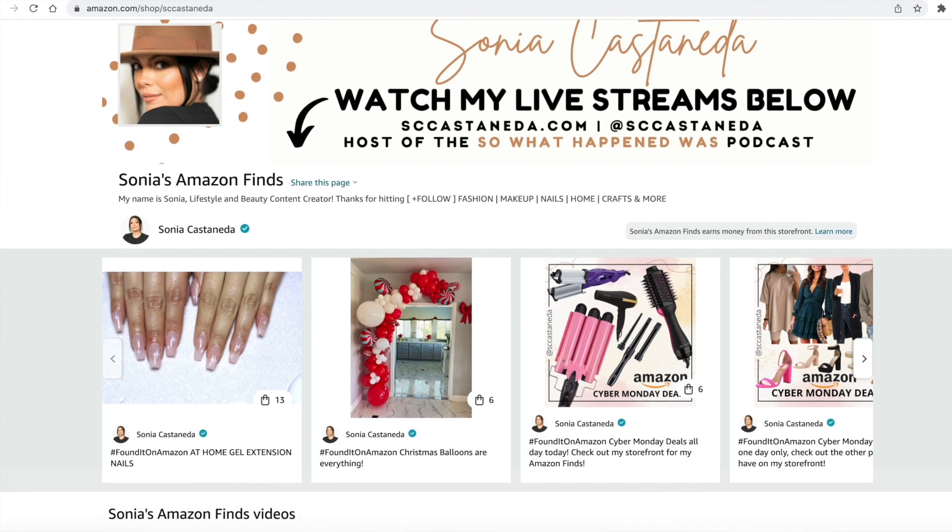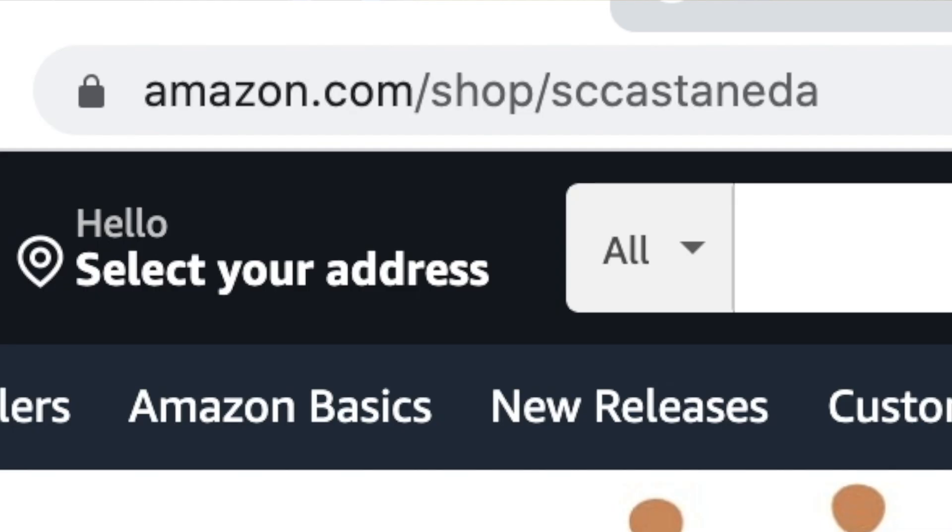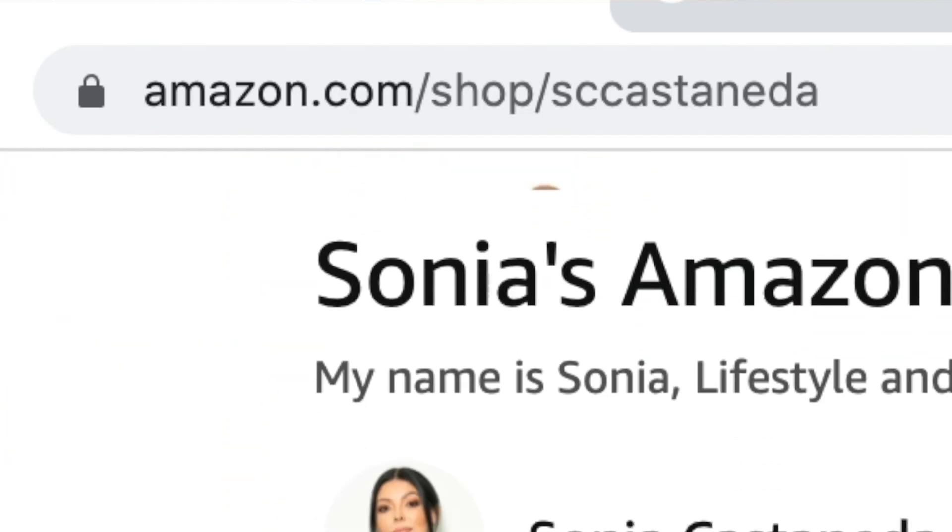We're going to jump right into this video because I really want to make it short and sweet and easy for you guys to rewatch over and over again if you need to. I'm going to be including step-by-step instructions, what I use, and if you make a mistake how to fix it. A list of links to everything that you'll see in today's video will be down below, or you can visit me on Amazon. Without further ado, let's get into it.